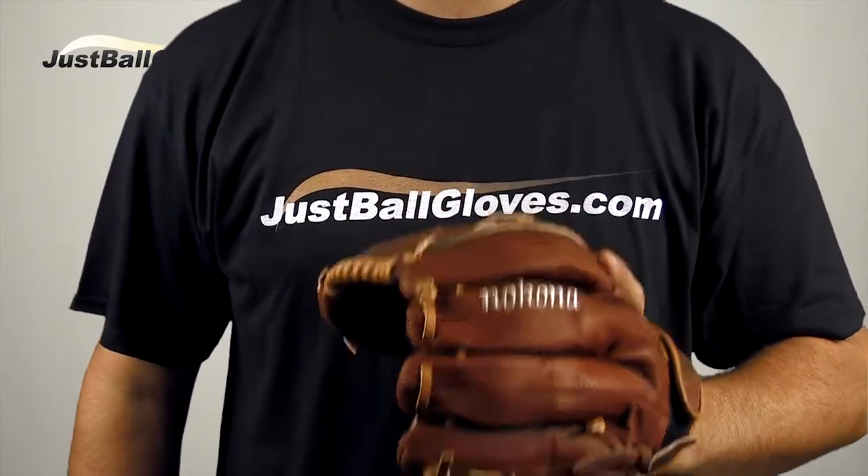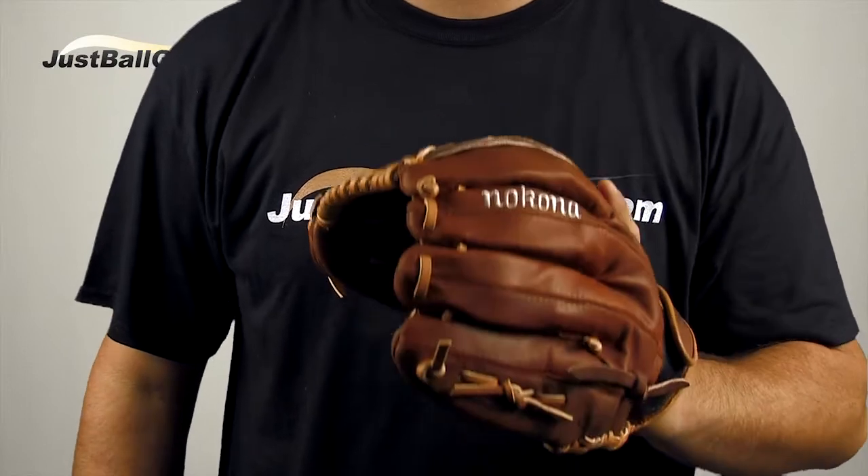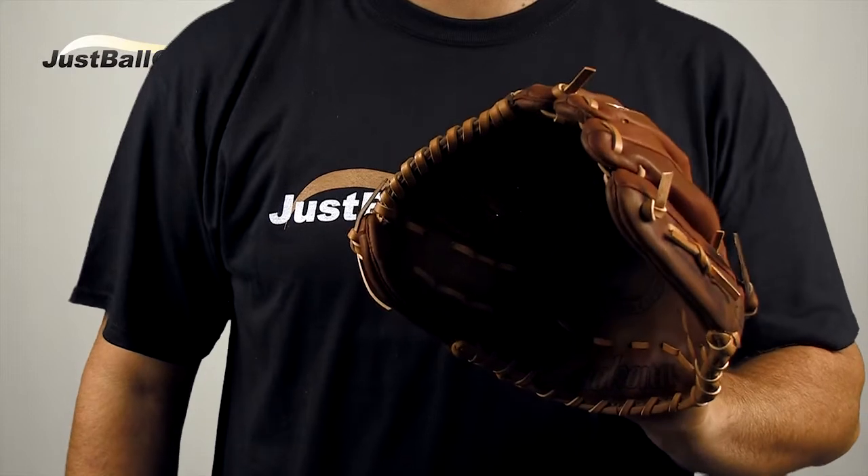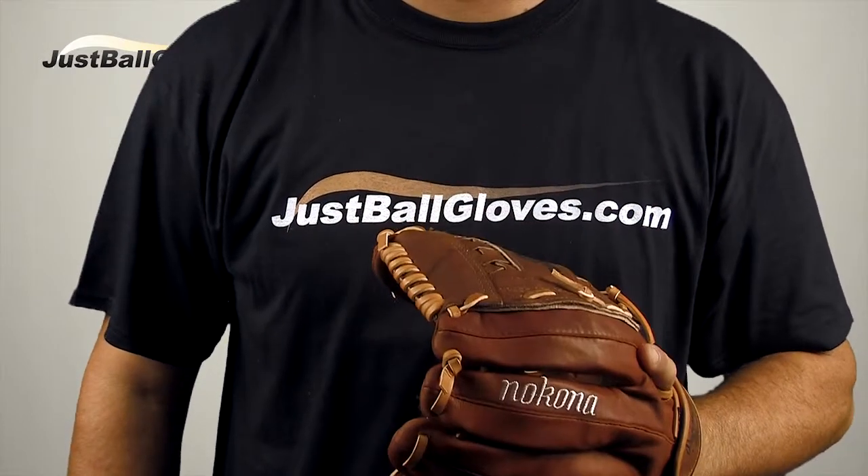Hey guys, Ryan here from JustBallGloves.com, and this is the Nakona Buckaroo Series Glove. The Buckaroo is known for its lightweight and highly supple leather that is strong. It's put in a combination with cowhide, which has become a premium choice of leathers for both baseball and softball players.